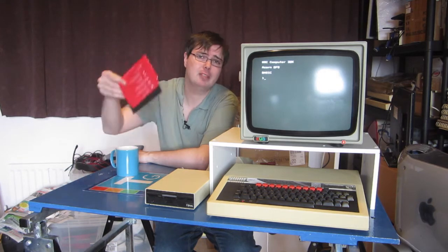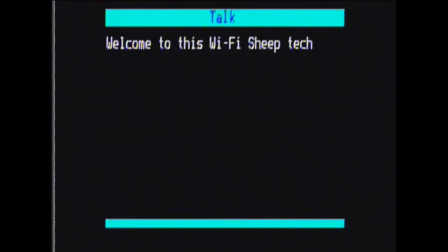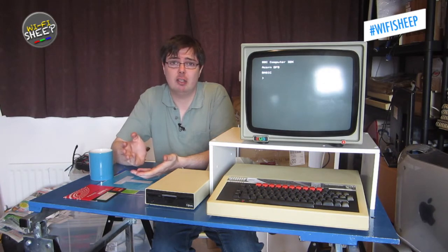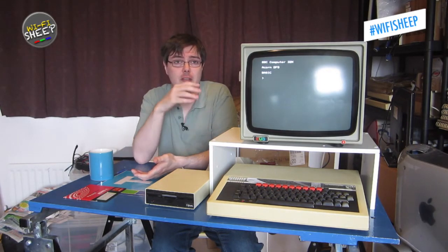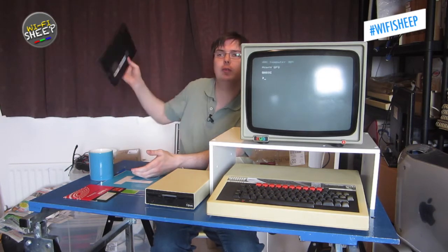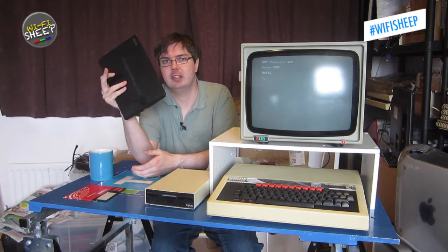It so happens they have a copy on disk. Instead of just showing you on an emulator, the software I want to show you today - I'm actually going to connect this computer up to a PC and we're going to video capture its direct output. We're going to do that with this netbook PC, connected via USB to analog video converter.